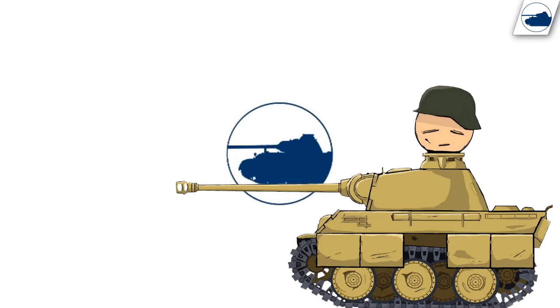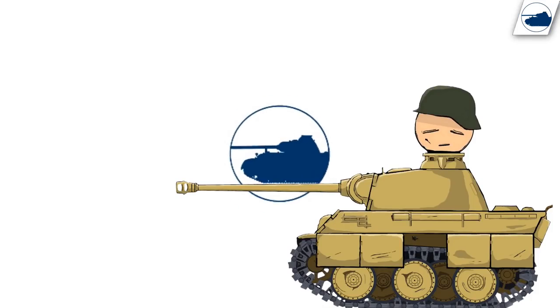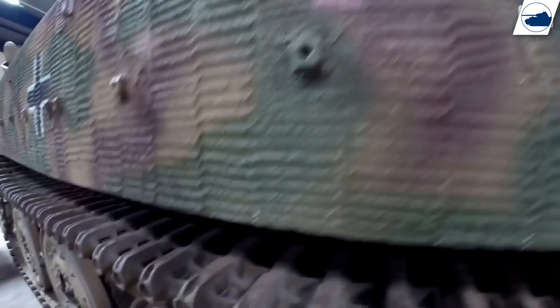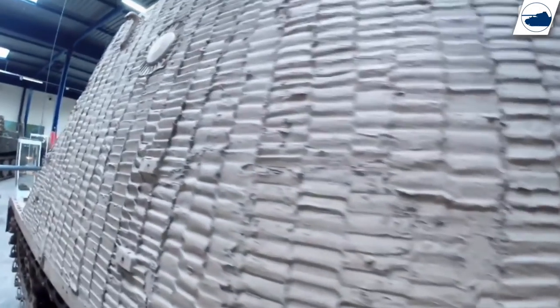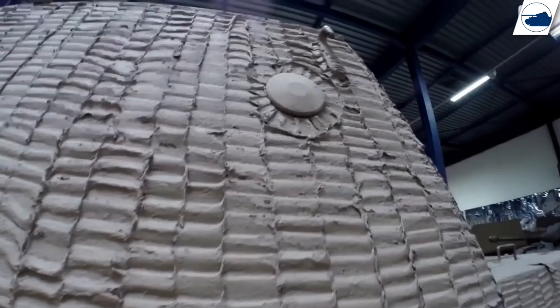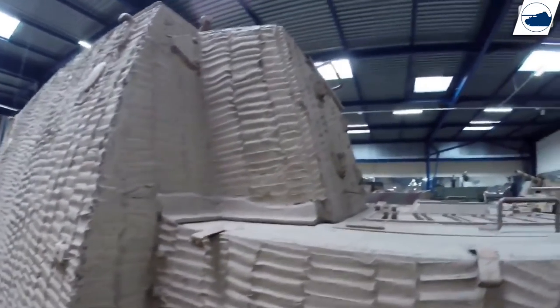So what conclusions can we draw? The Allied power that needed anti-magnetic mine protection the most — the Americans in the Pacific — did not pay much attention to developing good protection. The Germans, overcomplicating things as they did, may not have applied Zimmerit purely for anti-tank purposes; there's a chance it was primarily for the camouflage element. But if so, why discontinue it when crews were still applying it anyway? The Germans probably wanted to speed up tank production, and waiting for Zimmerit to dry was time they simply didn't have. What do you think — was Zimmerit only an anti-tank measure, or was it both for camouflage and anti-tank purposes? Let me know in the comments below.